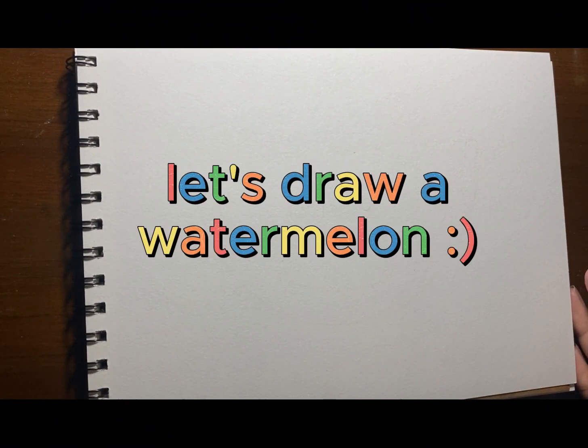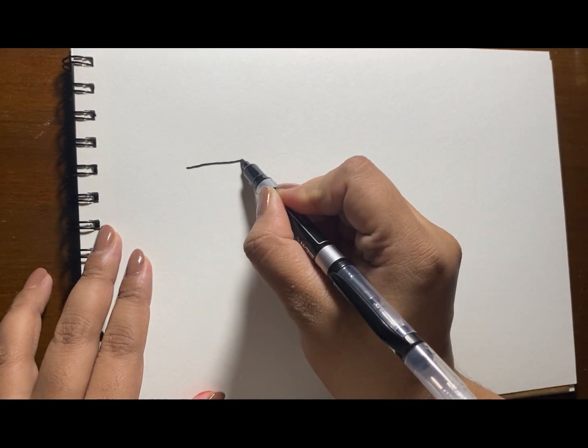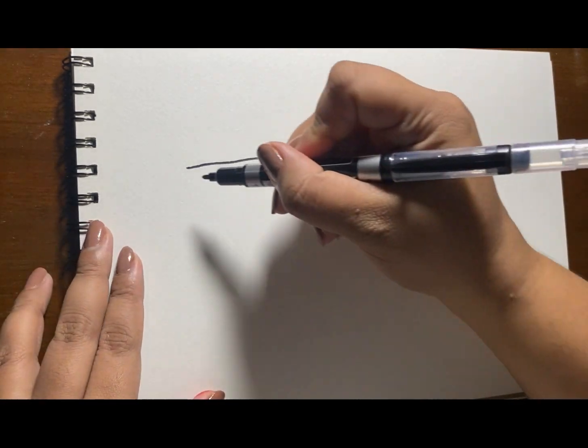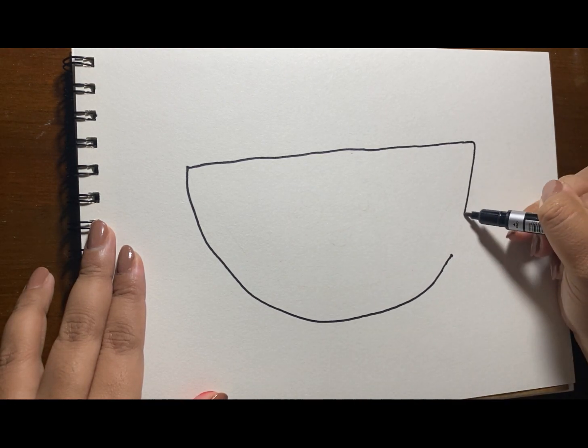Let's draw a watermelon. Have you eaten a watermelon before? Come on, let's draw a sliced watermelon.